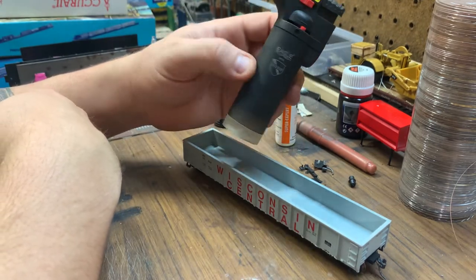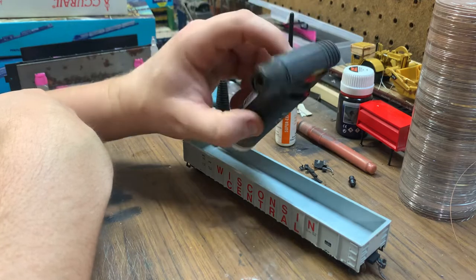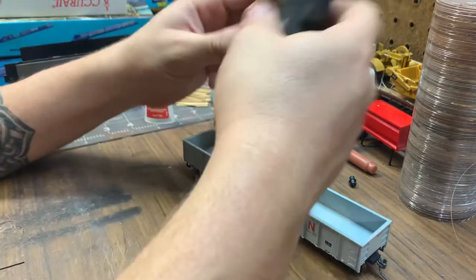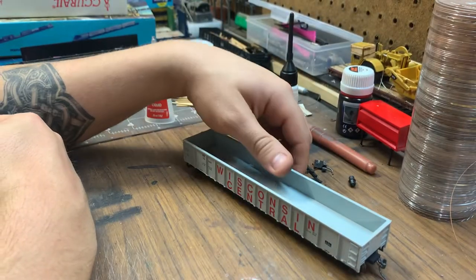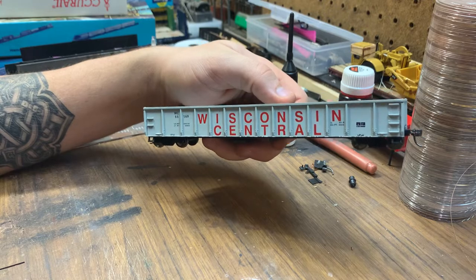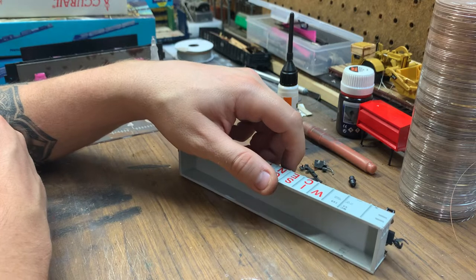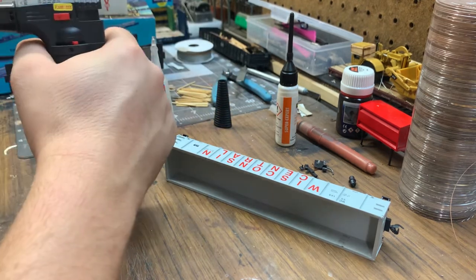You can usually buy these torches at any gas station or 7-Eleven. In the course of my work — other than my hobby — I seize a lot of these. Anyway, I have a Wisconsin Central gondola here; it's a Roundhouse, a little on the cheaper side. My last one was the same Wisconsin Central but it was a Walthers, so it was a little better quality.